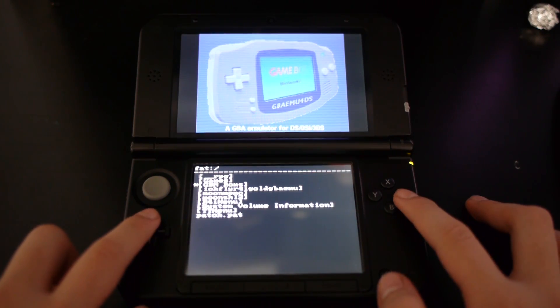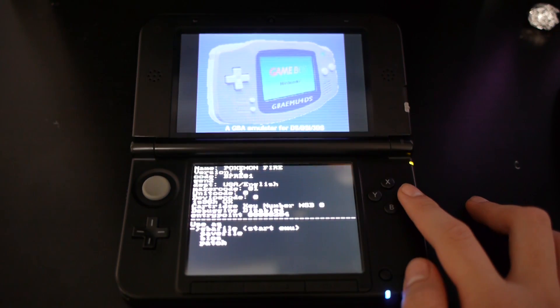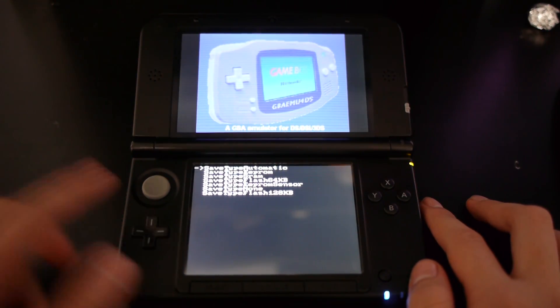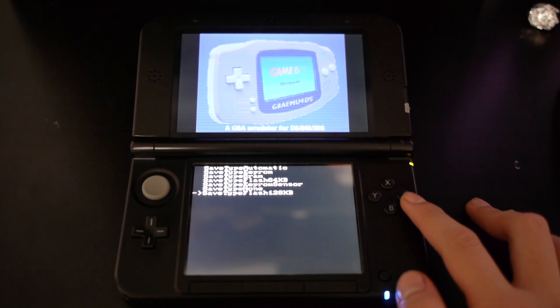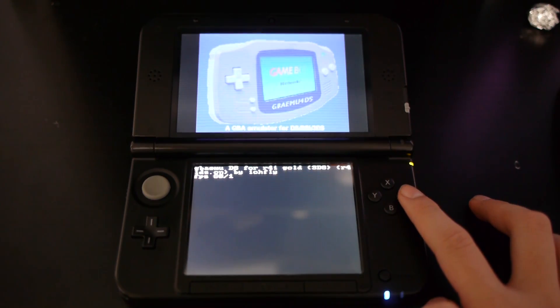Now go back to the GBA Games folder and click on your game. Each game varies between save files, so test which one works or search it up online. Pokemon Fire Red uses the save type Flash 128 kilobytes. After that, you'll just want to keep on clicking A.